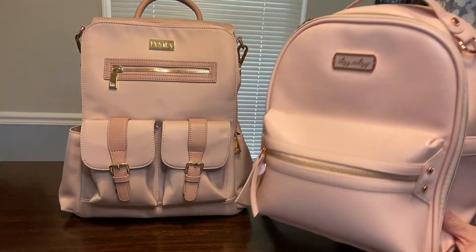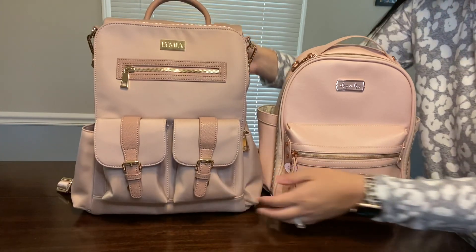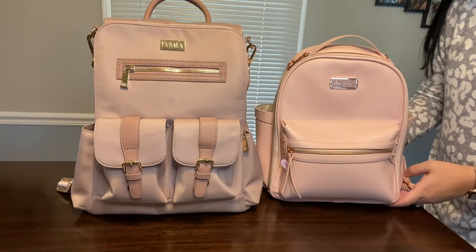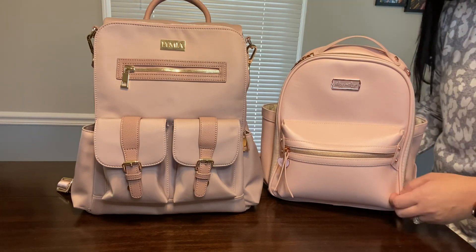There you have it — the Itzy Ritzy Mini compared to the Lymia Sophie. I wanted to show one more time what they look like side by side for size comparison, since I know that question is asked a lot. Thanks for watching, and I hope the comparison helped you out. It's very hard to tell online with just pictures, so hopefully the side-by-side helped. If you liked it, please give this video a thumbs up and subscribe — I would love to have you join my Itzy Ritzy family. Bye guys, see you in my next video!